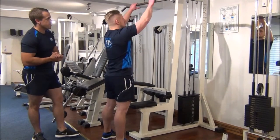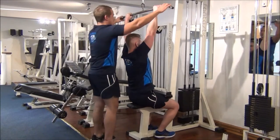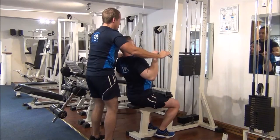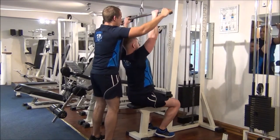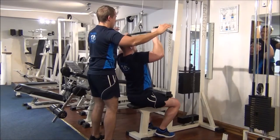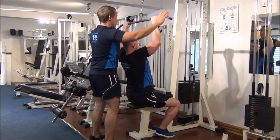So Martin, if you want to take grip of the bar. I'm going to take it down for him, and now Martin's going to take about three seconds to bring it back up. Okay, one more.